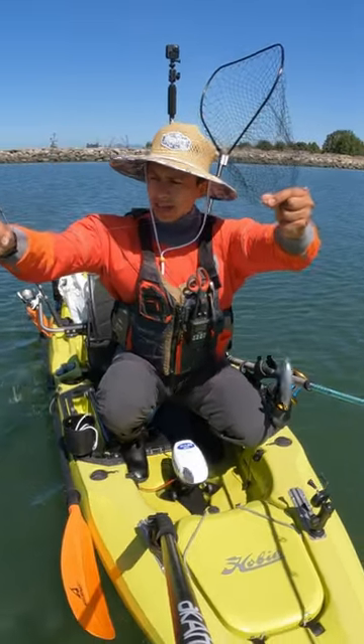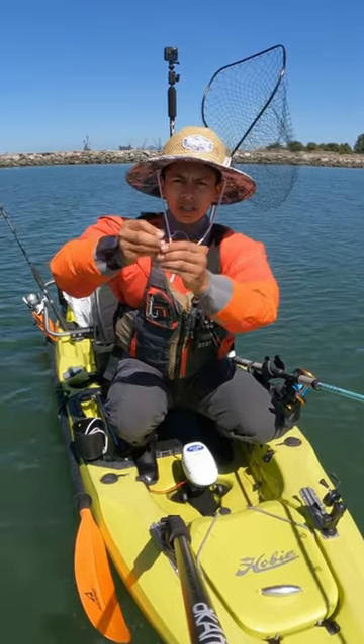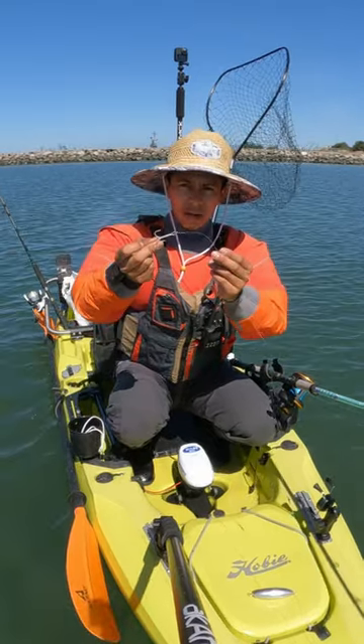And tied onto the mainline, I have a sliding snell knot with an octopus hook to adjust with the herring that I brought, and then I have a treble hook on the bottom.